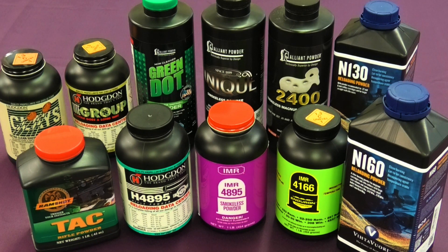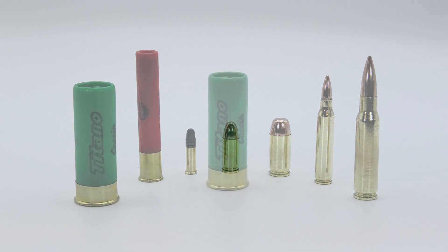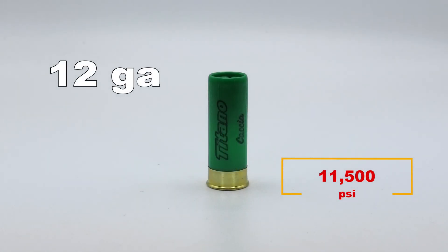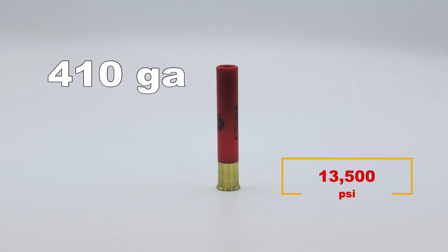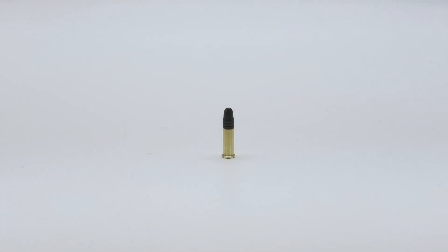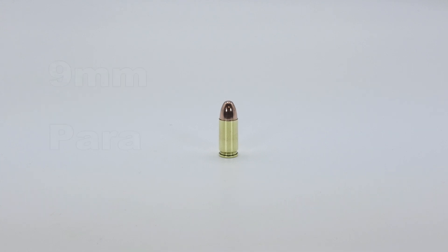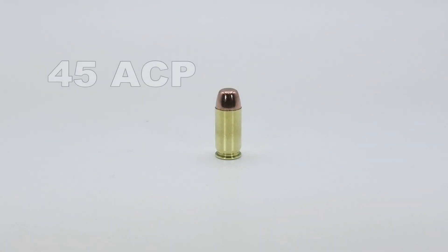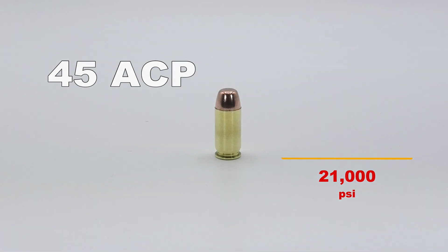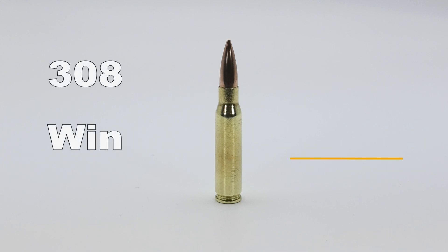Here are some average chamber pressures for factory ammunition in popular calibres. The 12 gauge starts us off with 11,500 pounds per square inch. The 3-inch .410 gives us 13,500 psi. The world's favourite rimfire cartridge, the .22 long rifle, puts out 24,000 psi. The 9mm Parabellum develops 35,000 psi. The .45 ACP comes in at 21,000. The .223 Remington ups the ante with 55,000 psi. And the good old stalwart .308 Winchester at 62,000.